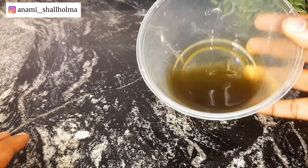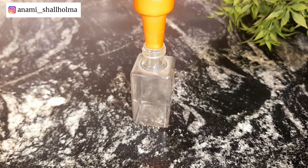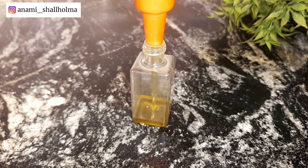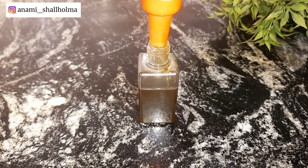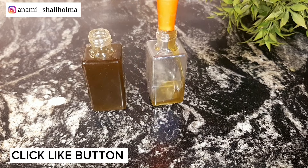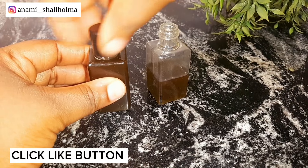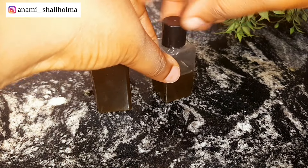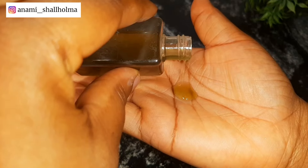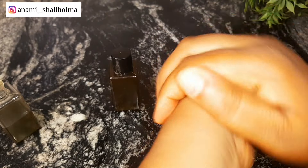This is how the moringa oil is looking — it looks so good. It is very good for your hair and your skin, and it is edible so you can also use it to cook your meals. I'm going to transfer it into a container. This oil can last for as long as one year. You can apply it as a body oil, add it to your body butters or hair butters, use it directly on your hair, or use it directly in cooking.